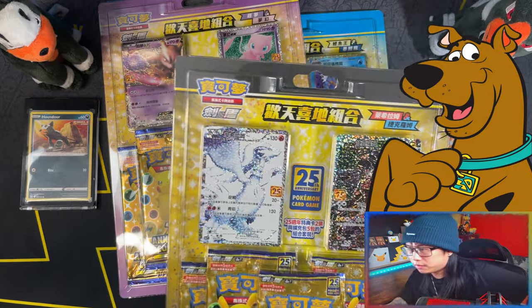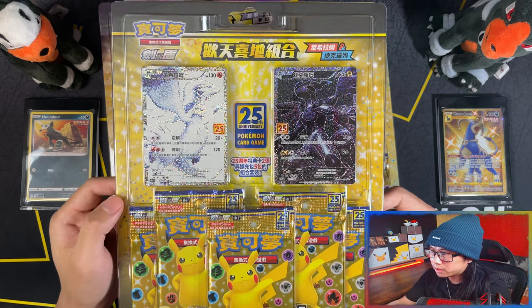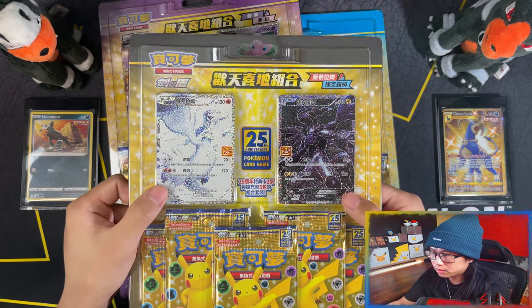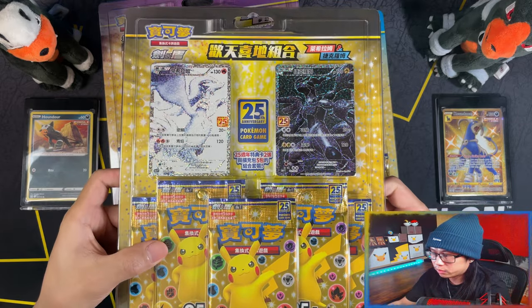Kicking things off, we have the Reshiram and Zekrom blister pack. In these you get the two promo cards obviously, the classic collection, and you get five blister packs.